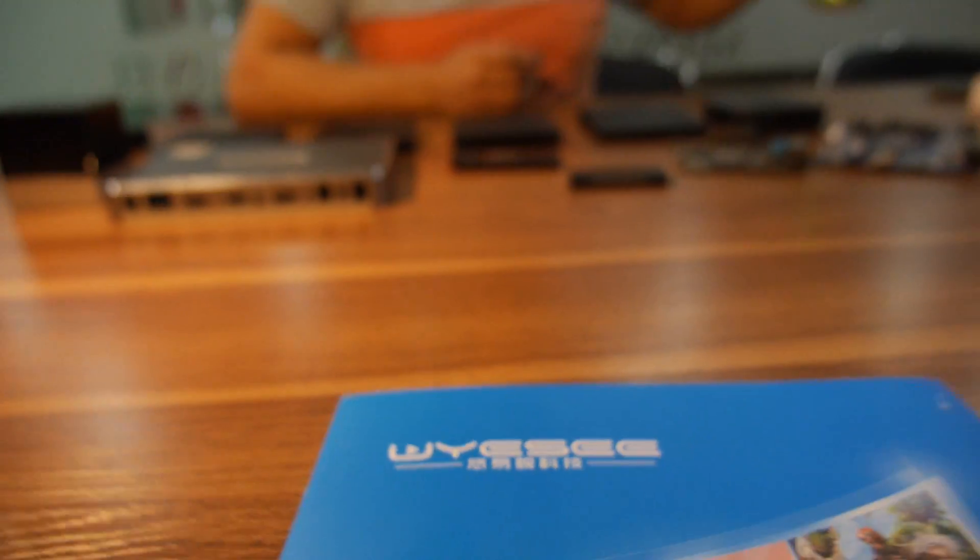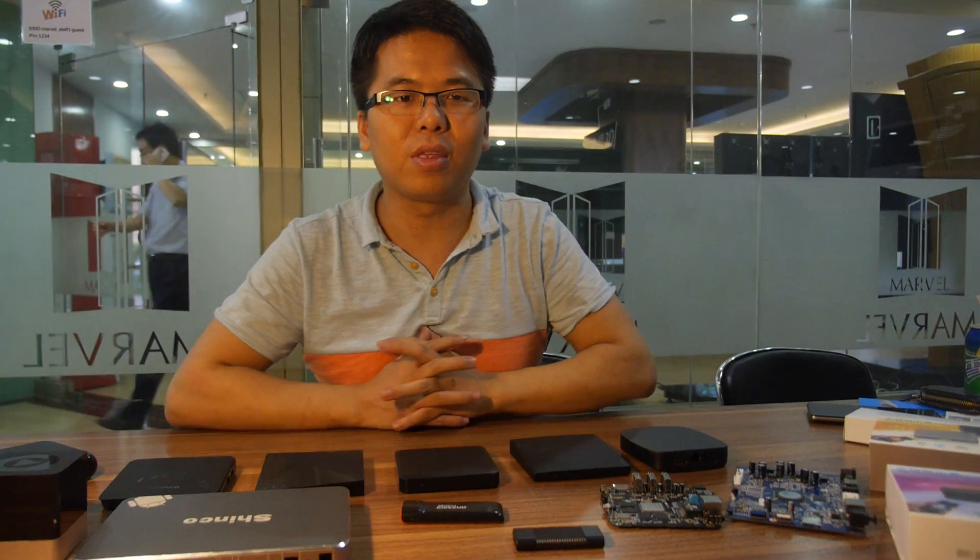We're here at UEC. So who are you? Hello everybody, I'm Ryan, sales director of UEC company. So you have products on the market right now, right? What kind of products do you have?